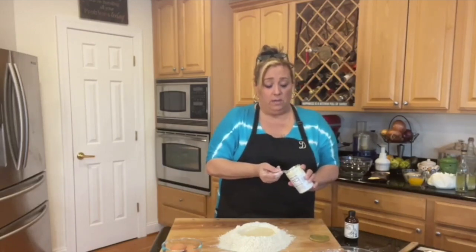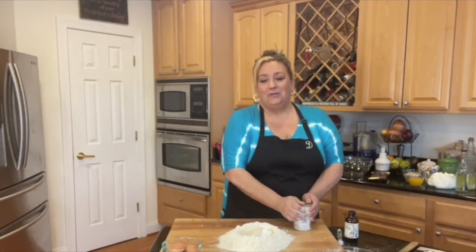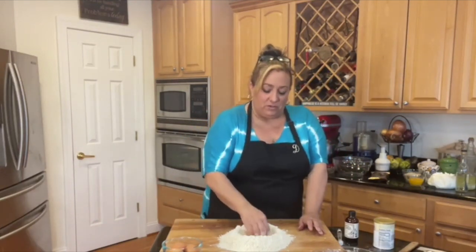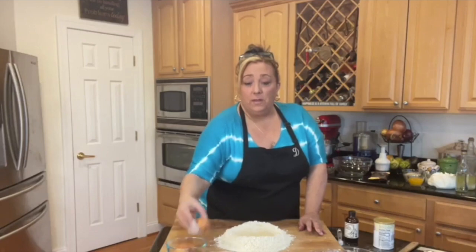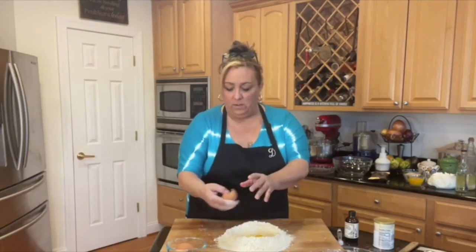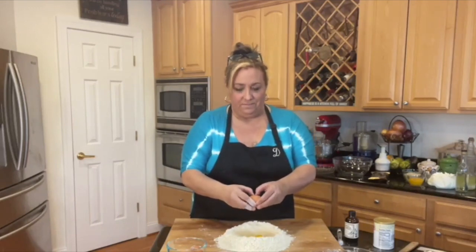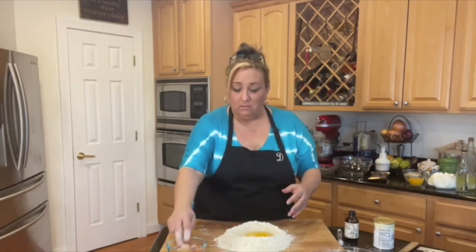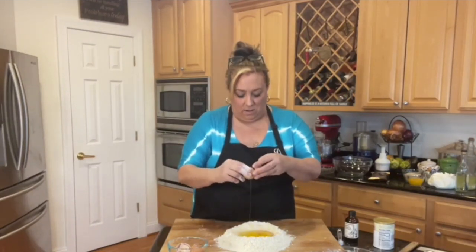In most American pie crusts, there's no leavening — they're usually more flaky. But these Italian ones are a little more poofy, so just one teaspoon. I'm making my hole in the middle and going to add three eggs. When you buy organic eggs they tend to have thinner shells, so watch for bits. They're often not all the same size, but that's okay.